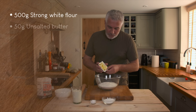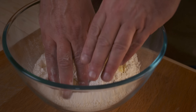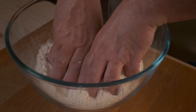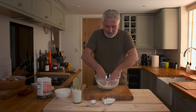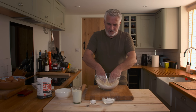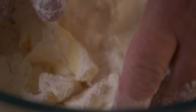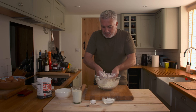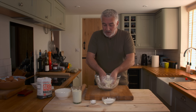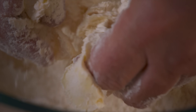Pop your unsalted butter straight into the bowl. Then get your hands in there and begin to turn this into breadcrumbs. This is where the kids can get involved — just clean their hands first. Basically you're trying to turn it into a crumble, to help infuse the butter into the flour and help with the mixing later. You're doing most of your work now by introducing the fat into the flour.